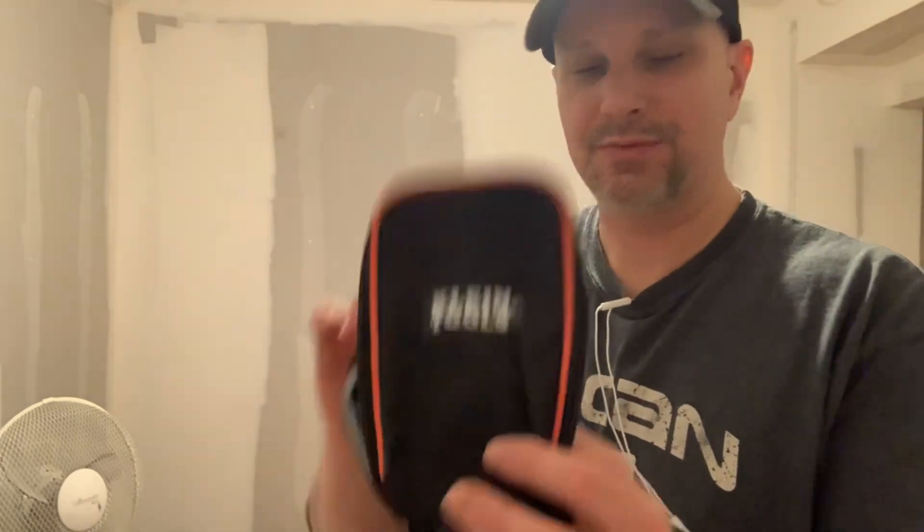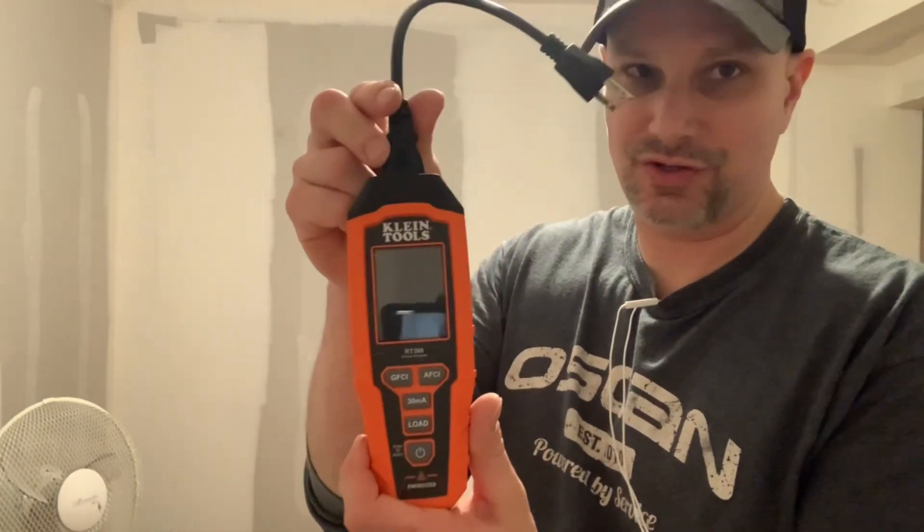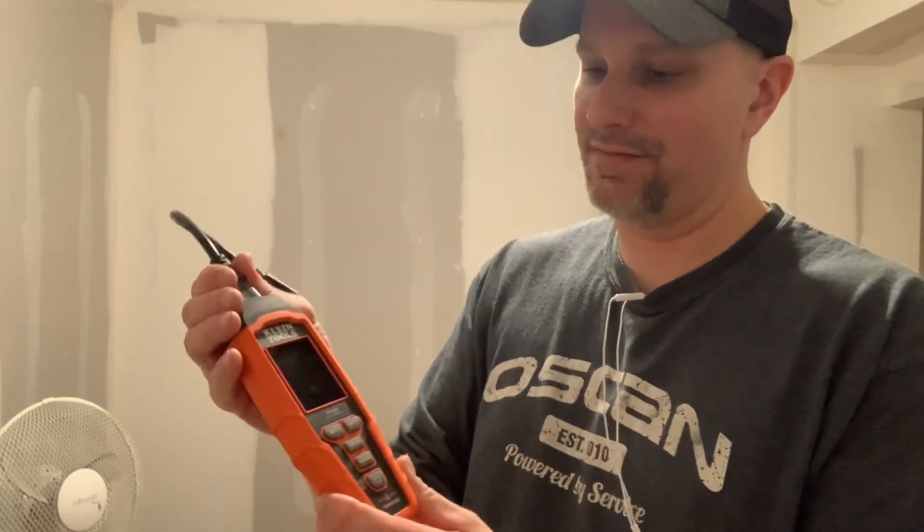We've opened up the box. It comes with a Klein Tools pouch — a carrying case — along with the instruction manual and the actual circuit analyzer. One feature I noticed compared to the old one is this folding plug. On the old one it was hardwired and it was a pain to fit into my tool bag. I have a Klein Tools tradesman tool bag and it fits in the front pocket, but this folding plug makes it so much easier.